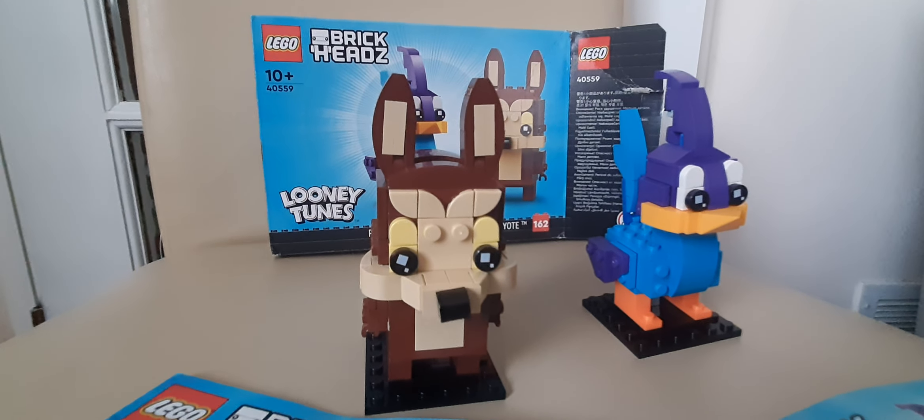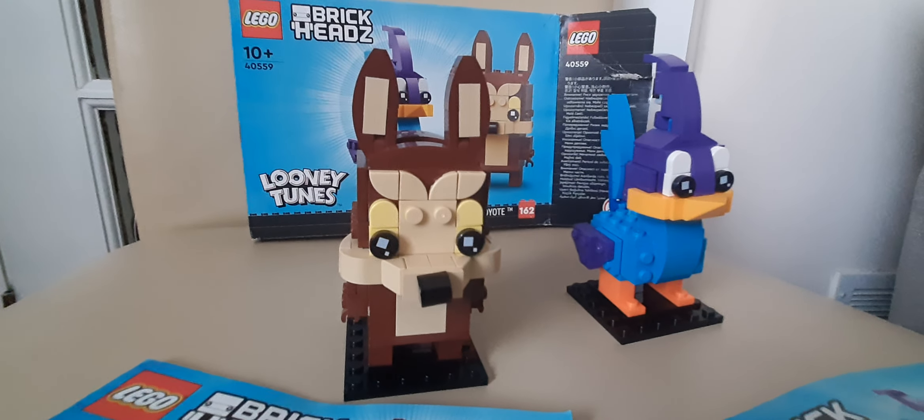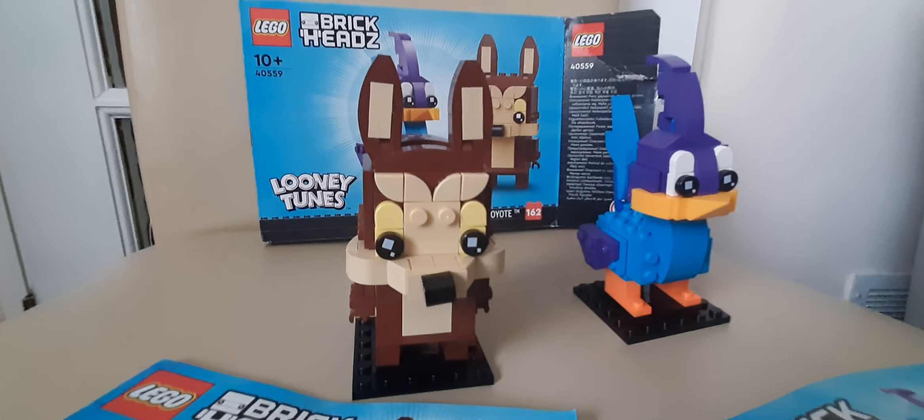If you like Looney Tunes, which model do you like more? Anyway, please don't forget to like and subscribe!